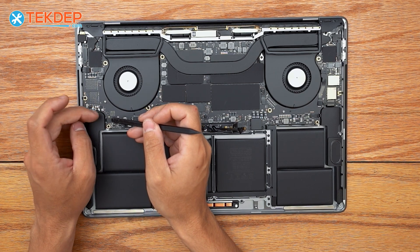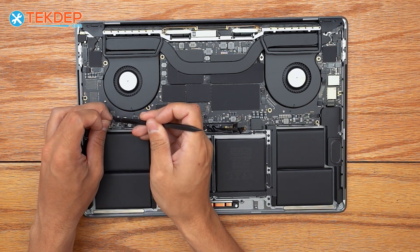The first thing we're going to do, since we're replacing the speakers, is of course unplug them on both the right and left-hand side.